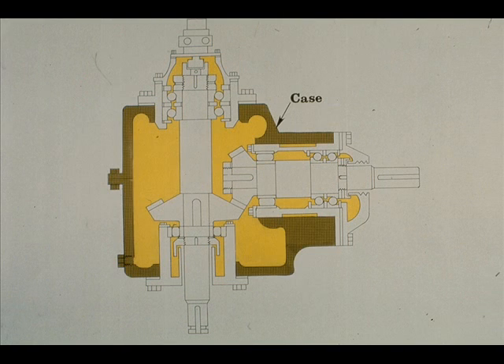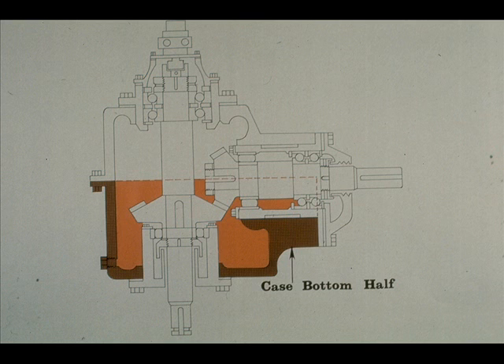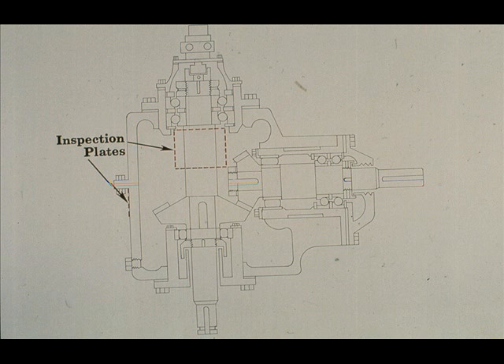Now let's examine the parts which make up a typical gearbox. This is a cutaway view of the case itself. The case is divided into two parts: the top half is shown here, and it is removed during the disassembly of the gearbox, as you will be shown later in this course. The bottom half is outlined here. The two halves are bolted together with sealant as a gasket. The dotted lines on the left side and the upper center of the gearbox indicate the position of two inspection plates. When removed, you are given a relatively clear view of the gears.